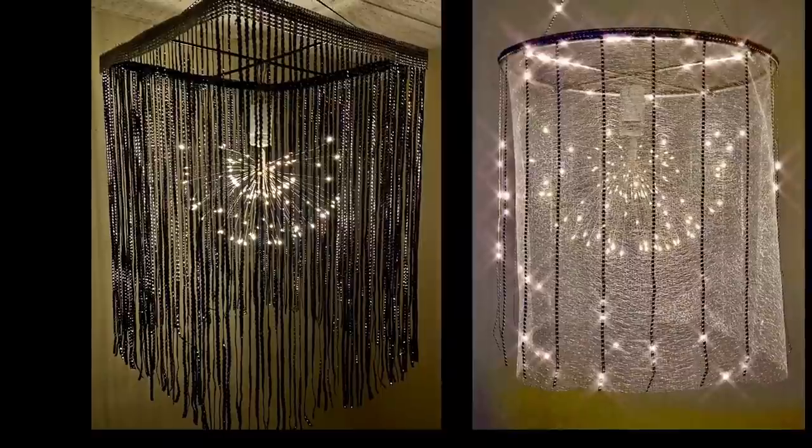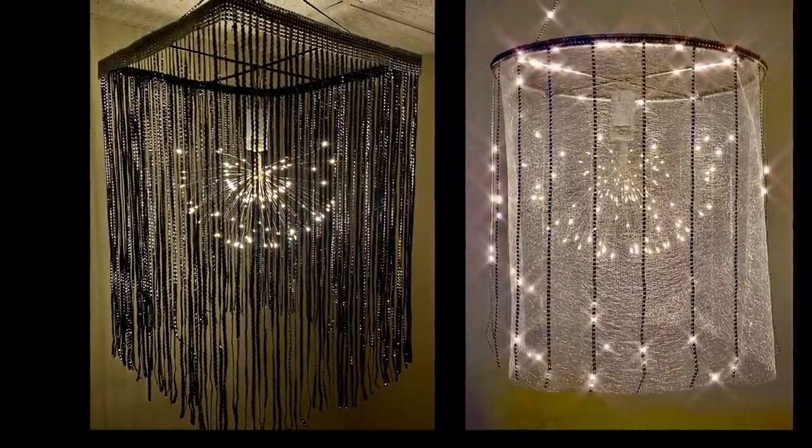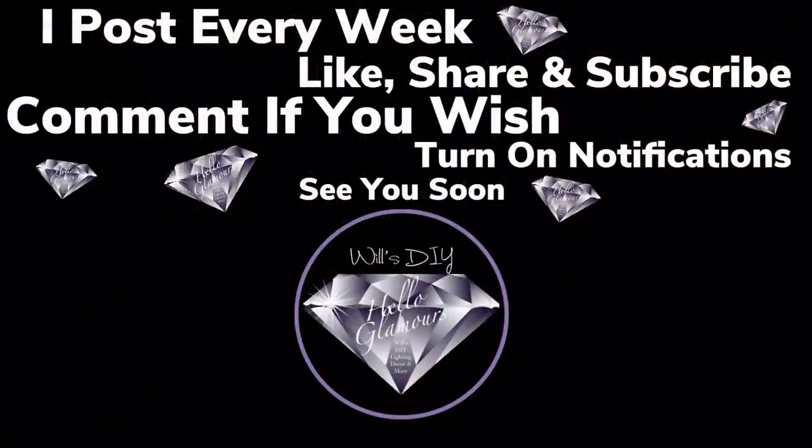Thank you so much for watching. I hope you enjoyed both DIYs as much as I enjoyed creating them. Don't forget I post new DIY videos every week. Like and share with family and friends and subscribe if you haven't. Comment if you wish. Turn on your notification bell for more upcoming future videos — I'll see you on my next DIY upload.